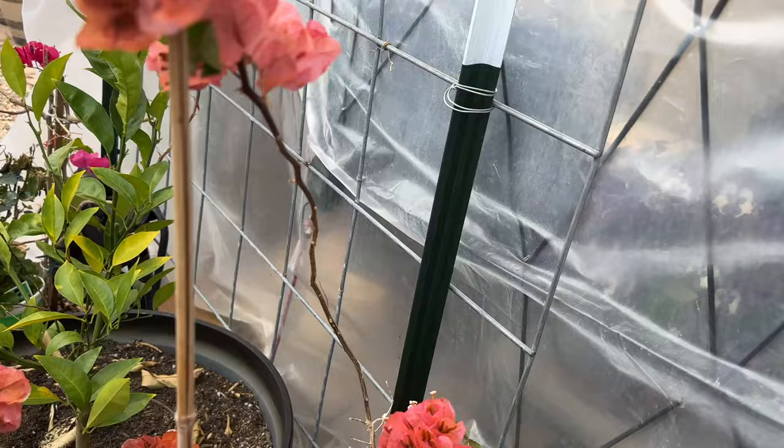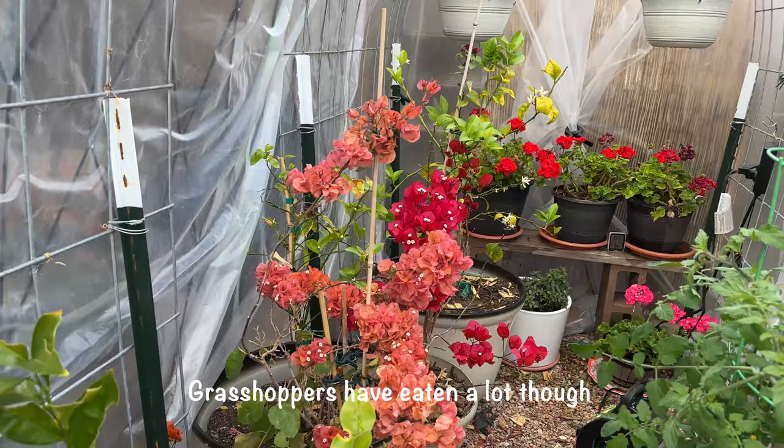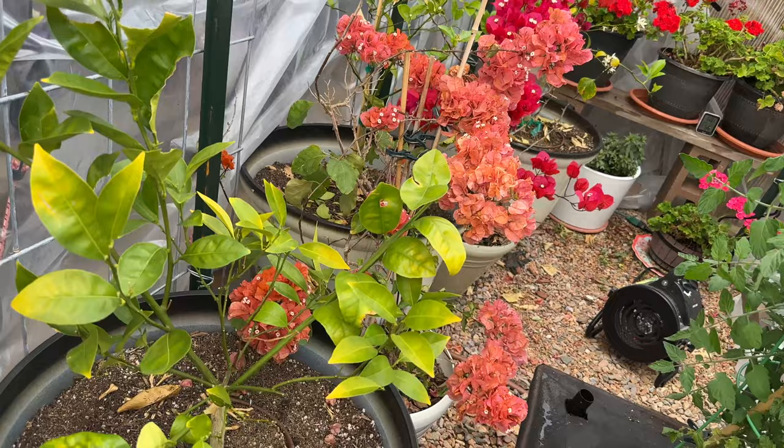The most successful one has been the Meyer lemon — the one that was doing the worst. They probably just got too hot in here; there were bugs, and I did the iron treatment which may or may not have helped. I fertilized — maybe too late.